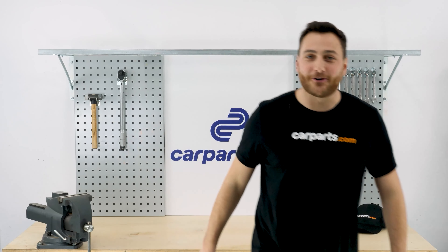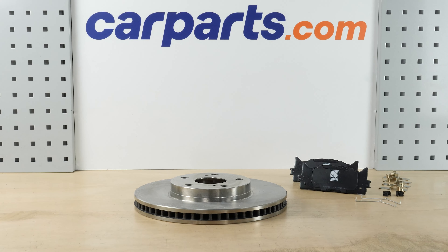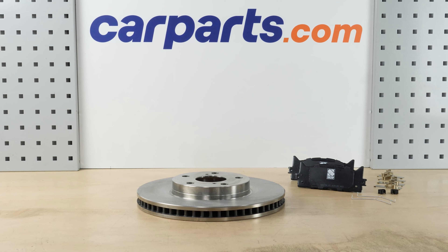Hey, it's Alex from CarParts.com. If you enjoyed this video and want to support us, like, comment, and subscribe. You can order the discs and pads kit used in the video on the CarParts.com website via the link in the description.